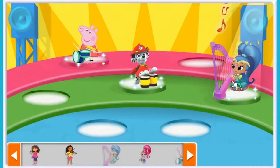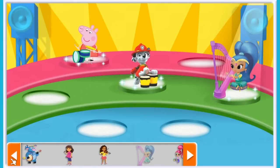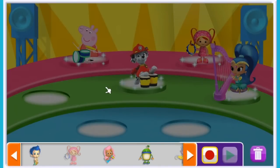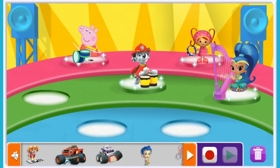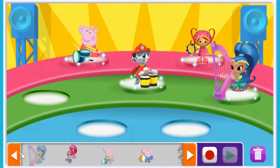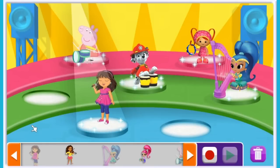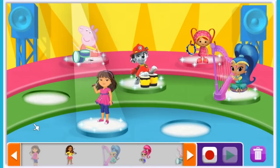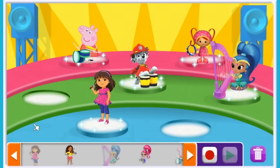Try adding other Nick Jr. friends. Click the record button to record your song! That does sound good, doesn't it guys? What do you think? I think we need a vocalist — come on Dara, it's pretty groovy.